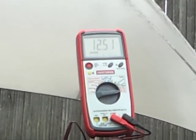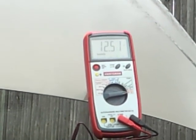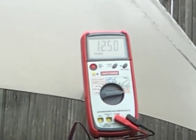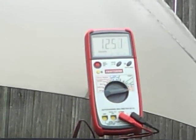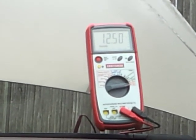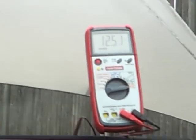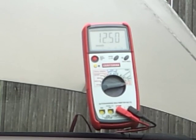Also make sure you don't have a parasitic draw — watch my parasitic draw test video. A common cause is a bad diode in the alternator that's shorting to ground, which can slowly discharge the battery and make you think the alternator isn't charging enough. To test that, disconnect the thick red cable from the back of the alternator.